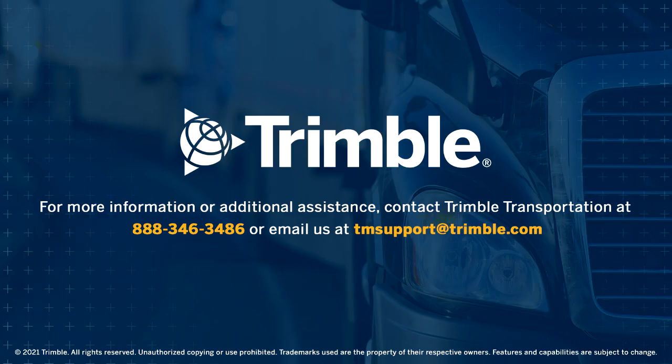If you have any issues or concerns, please contact PeopleNet Technical Support at 888-346-3486, extension 1.